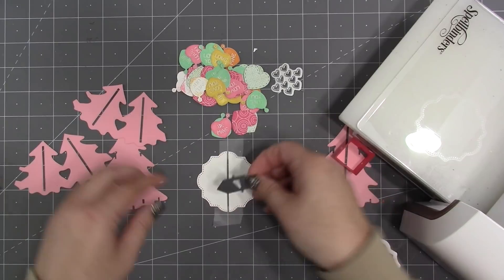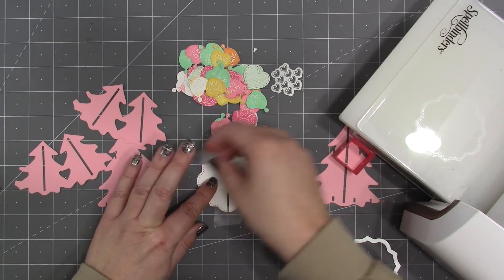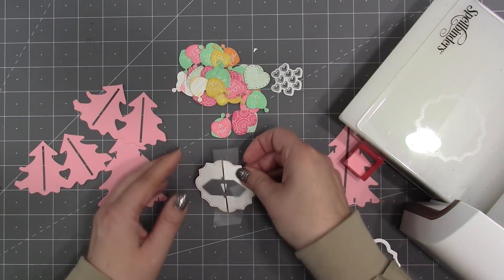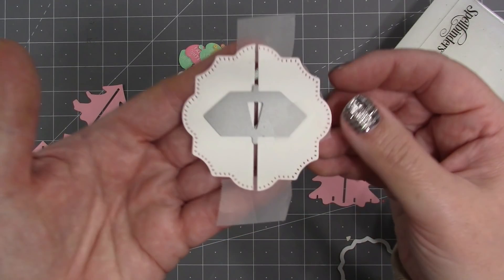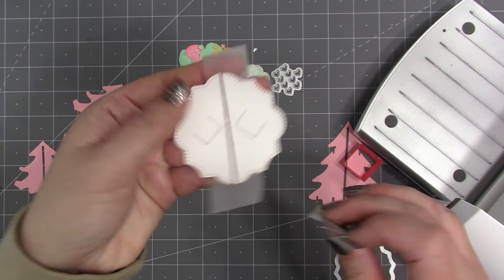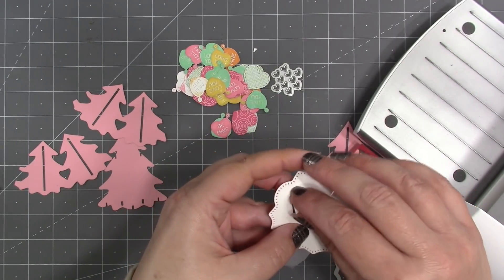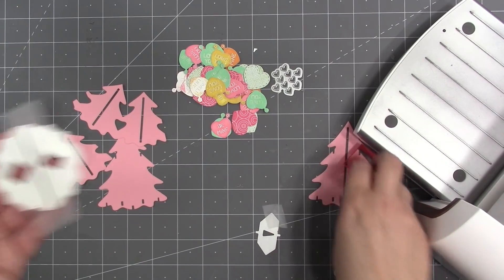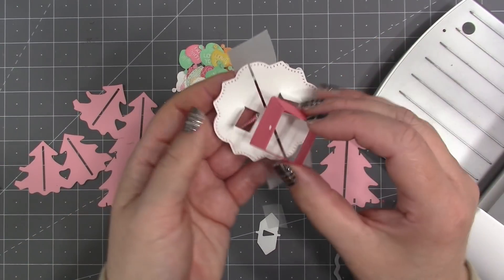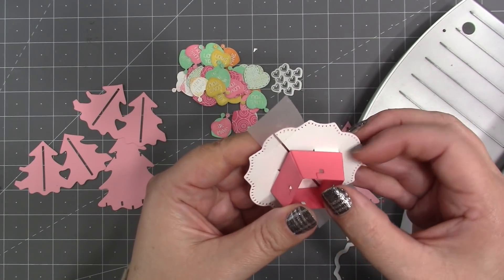I want to make allowances for the fold, so I'm putting temporary tape over my label to hold it in position as though the fold were there, leaving a little gap in the middle to represent the fold. Then I'm placing the alignment nubs of my tabs die from the Christmas tree pop-up right over that gap and rolling it through the die-cutting machine to create the tabs that animate the tree.